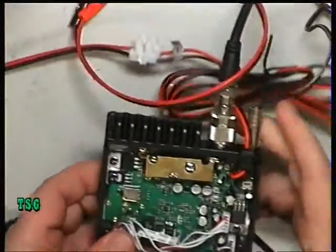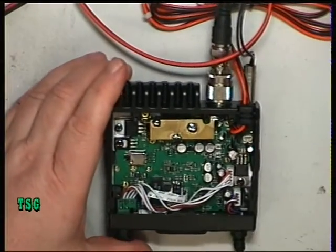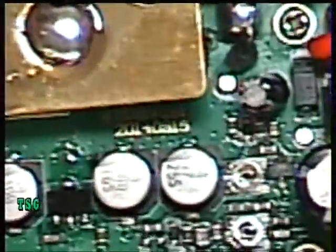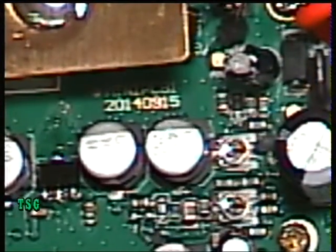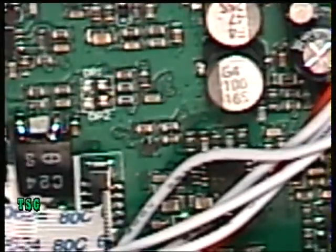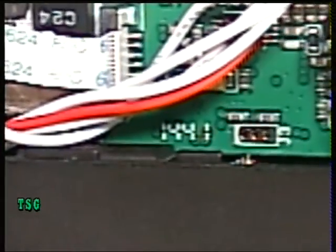Now I've noticed something straight away on this. I mentioned on the Albrecht and on the CRT that the printed circuit board number — I'll just zoom in on that for you — it's 20140915. Now on the CRT1 and on the Albrecht it was 20143118. And the identification number at the bottom — there it is — 1441 on this one. It was 1506 on the CRT1, and it was a different number on the Albrecht which I didn't note.